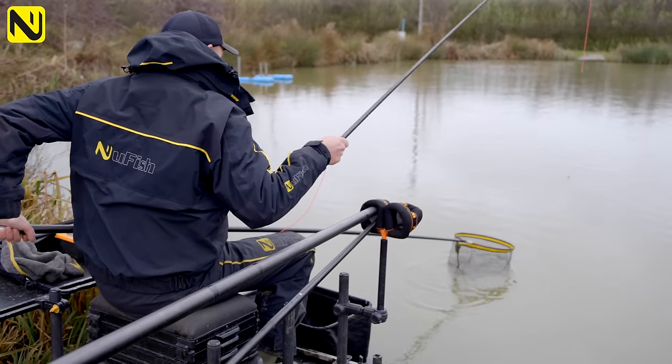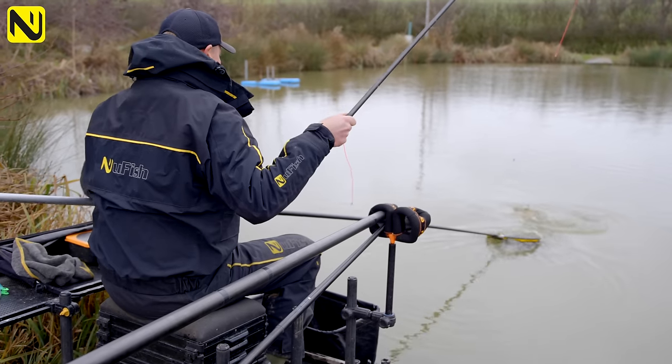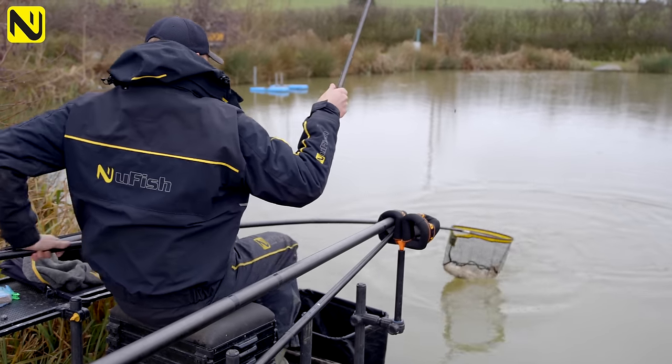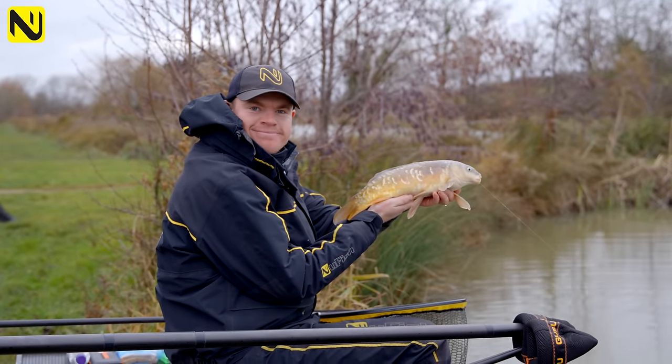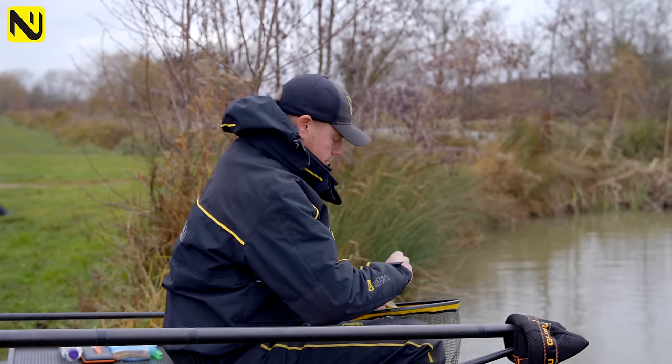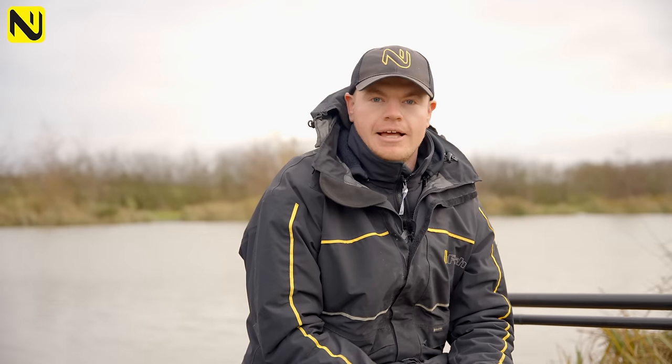Fish that don't really want to eat — your maggots, your pellets, your sweet corn — just sort of swimming around, don't really want to eat, but they'll eat the bread. Location is the biggest thing with this method. All you've got to do is find a good location of carp or F1s, vary your depths, and try to find what layer the fish want to sit in and catch them.